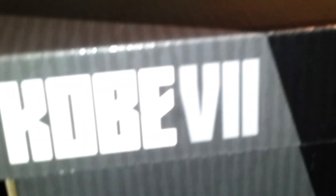What's up YouTube? I'm back with the second part to the Nike Easter pack. There's a Kobe 7 logo on the box. Now let's get into the shoe.